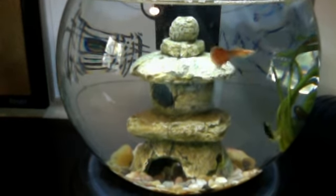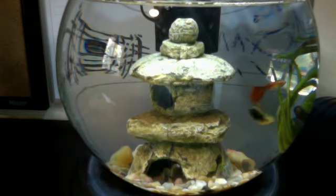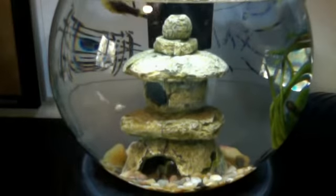So our fishbowl is three gallons, or approximately three gallons. They made a mistake in the shipping because we ordered a tank and they gave us a bowl, so we got ripped off.